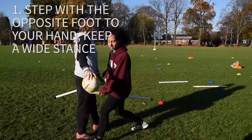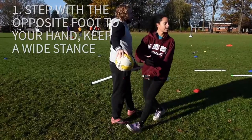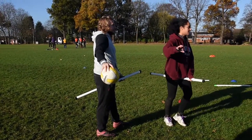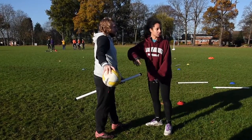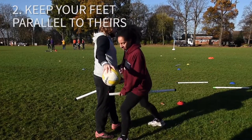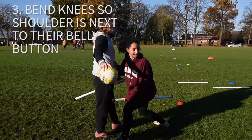When you want to come in for a tackle, you want to step in with a nice wide base and step with the opposite foot to the hand you're going out with. I'm right-handed, so I'm going to step forward with my left foot, going across their body. You want your foot parallel with their feet and bend your knees so your shoulder is about where their belly button is.